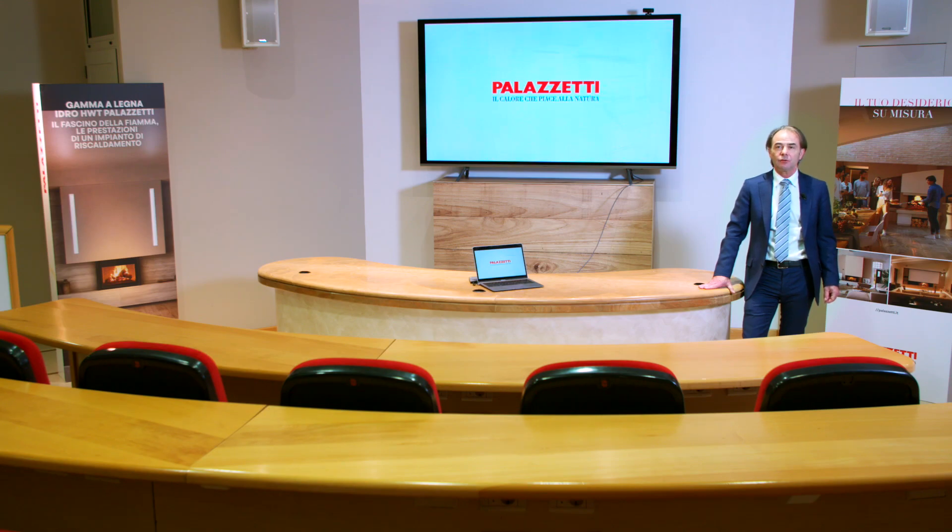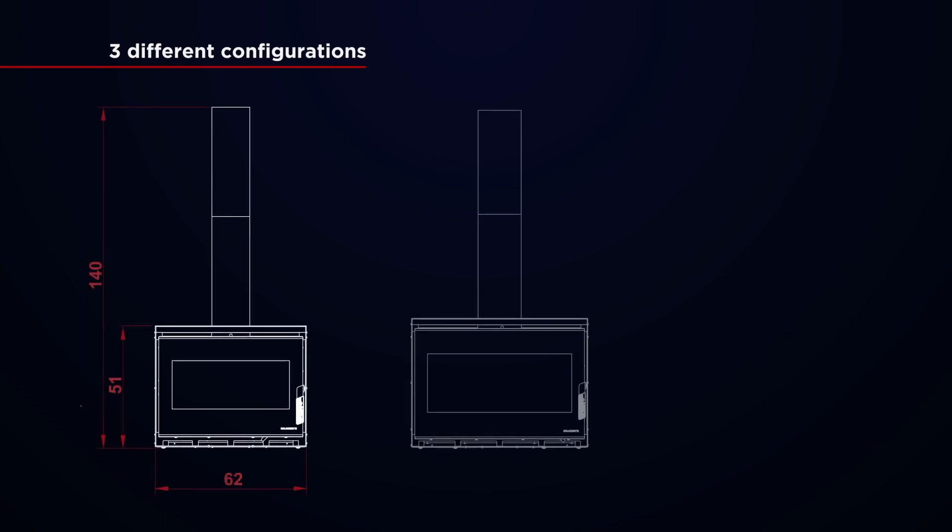Ecopalix GTM comes in three sizes: 70, 80 and 90, all of which are 5-star rated.